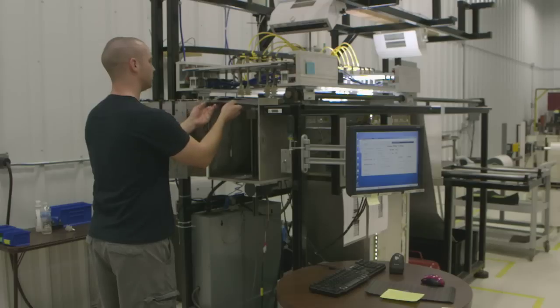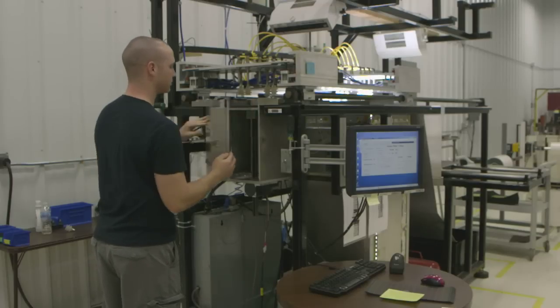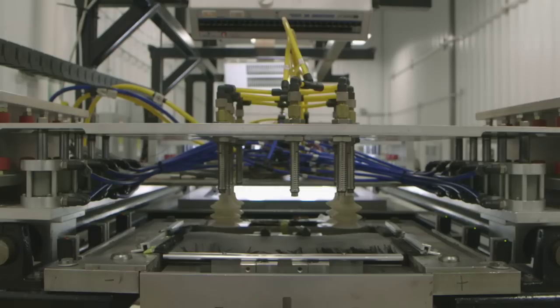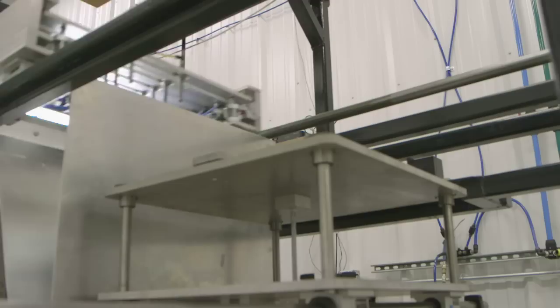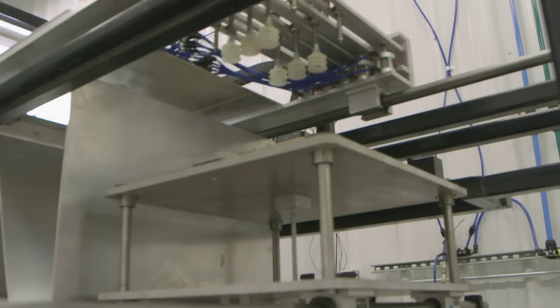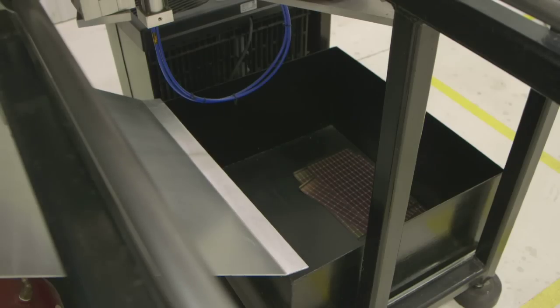The die cut modules are then loaded into a machine that tests each module electrically, one at a time. The machine places each module onto a lighted surface and probes check electrical characteristics. The modules are then sorted into pass and fail bins.